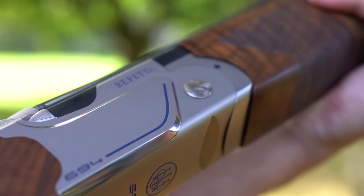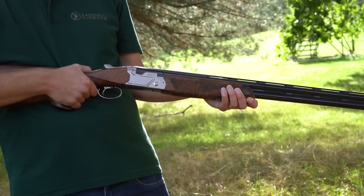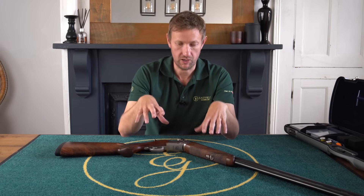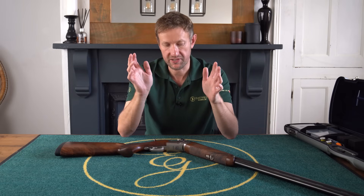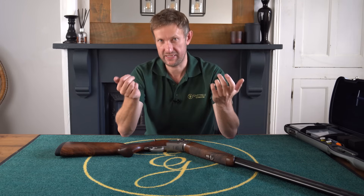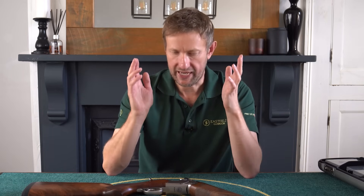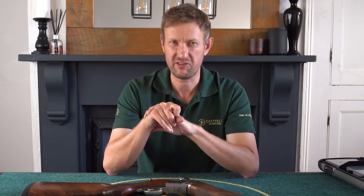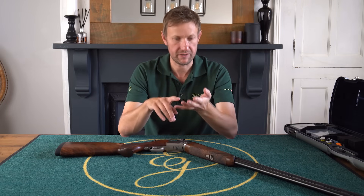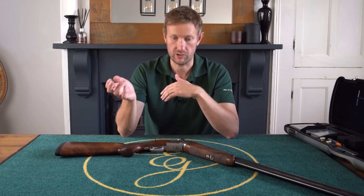It's essentially a competition gun built on the 690 platform. The 690 is slightly wider than the 680, which increases the feel and balance between the shooter's hands. From a distance, you might think it looks a little bit like a Beretta DT-11, and it is in essence kind of a baby DT-11. The 690 platform has been out since around 2013 and is a very popular gun regardless of the discipline — game shooters, clay shooters — it's certainly made a name for itself.